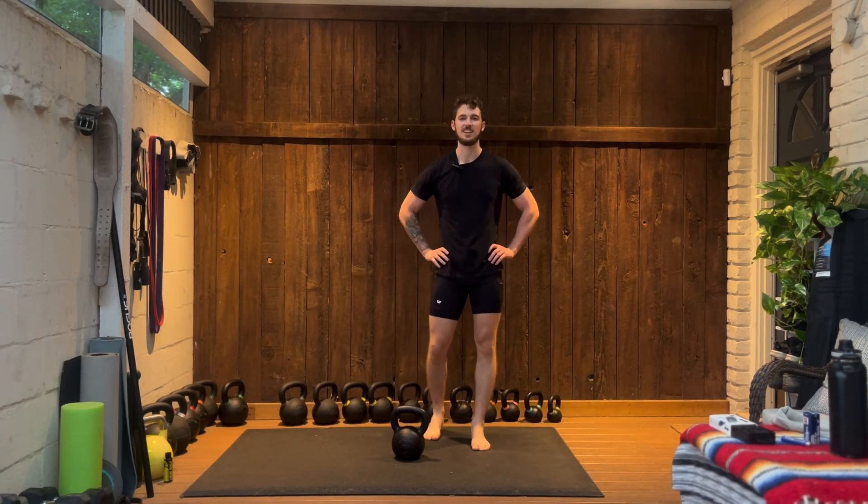What's up y'all, this could be a quick down and dirty kettlebell windmill tutorial. Let's get into it.